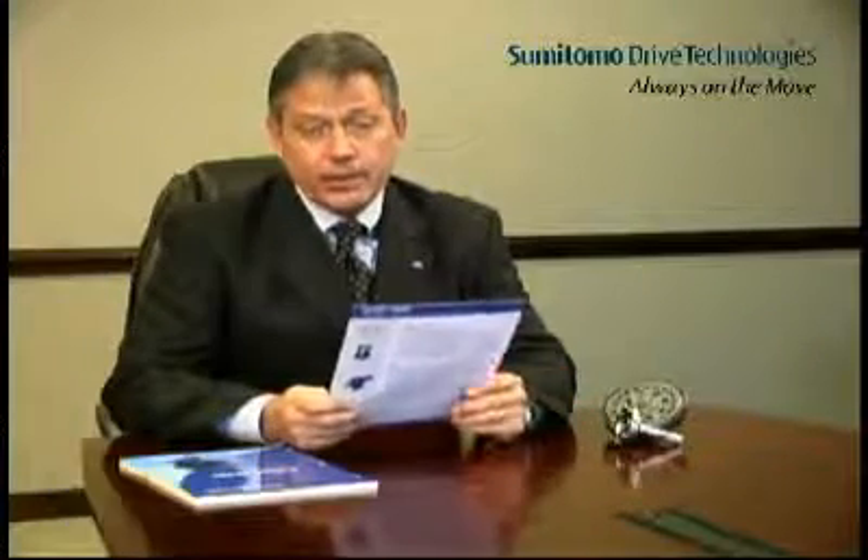Thank you for allowing me to visit today to tell you about the Cyclo Speed Reducer. When I called to set up this appointment, I mentioned that I have a gearless speed reducer that requires no lubrication maintenance — and indeed I do. The Sumitomo Cyclo Speed Reducer utilizes a revolutionary design concept involving no conventional gearing. It is, in fact, a gearless speed reducer.